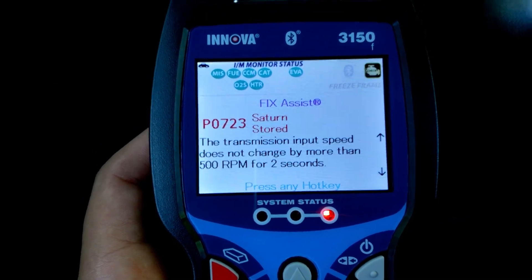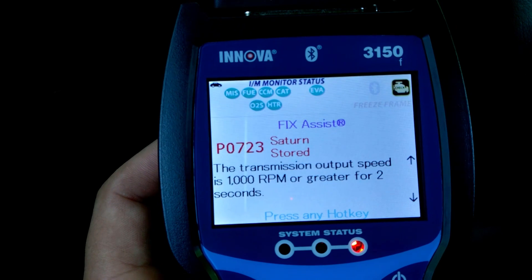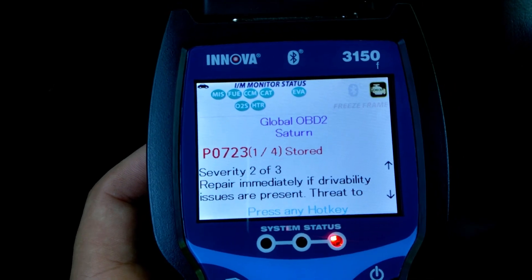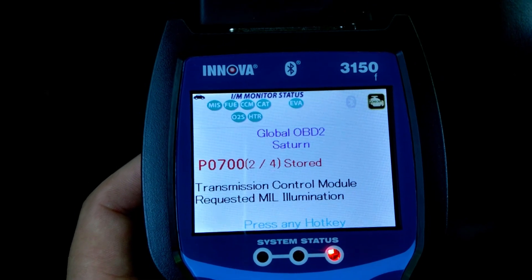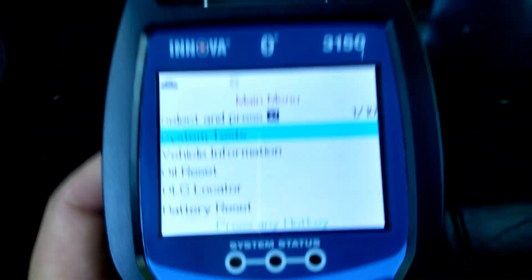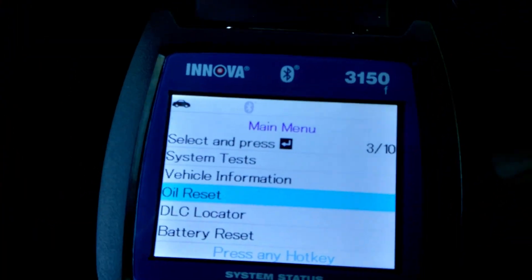So we've got: transmission input speed does not change by more than 500 RPM for two seconds. I bought this car with a pretty messed up transmission, so that was expected. We got one out of four codes — repair immediately — and a couple more things: control module output speed sensor circuit. Anyway, let's go back to the menu — I just press M — and then we get all kinds of stuff.